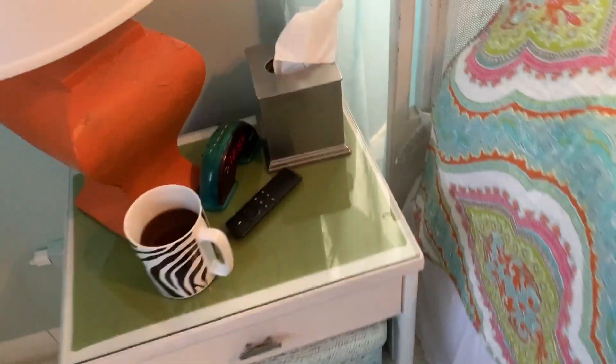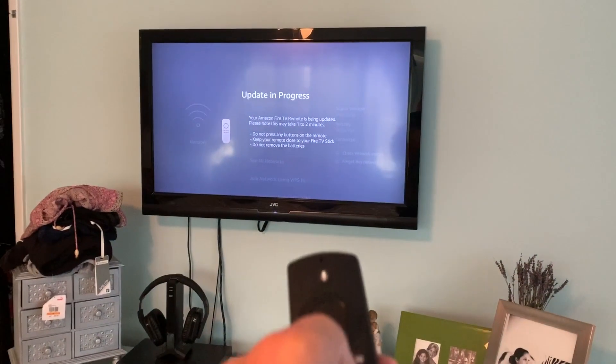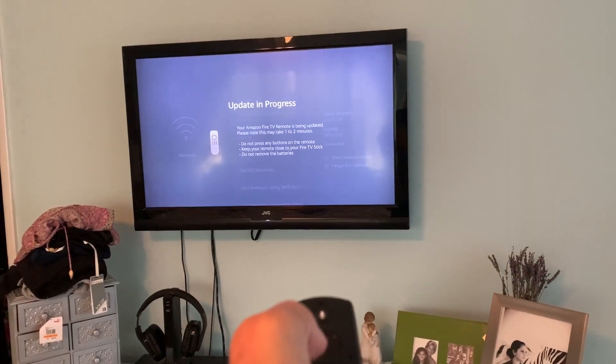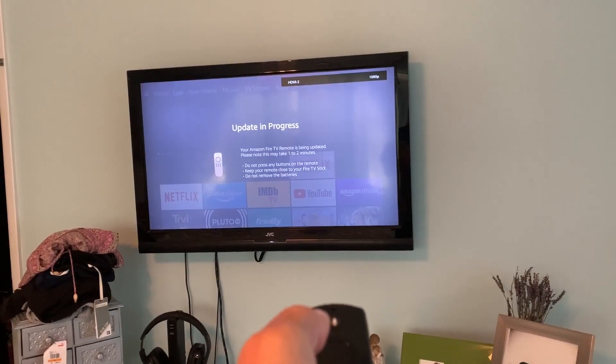Let's go over to our Fire Stick. I'm going to press the Home button — let's see what happens. We got an update in progress. Your Amazon TV is being updated — please note this may take one to two minutes.